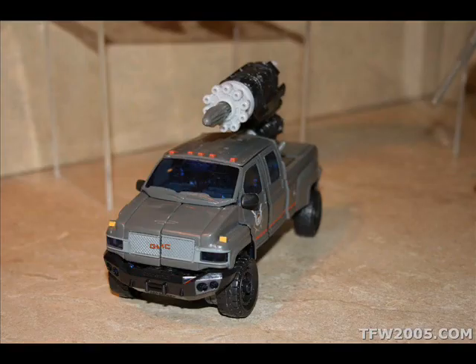Speaking of Ironhide, we're going to be looking at the new redeco, re-head-sculpted, new weapon figure. I initially thought it was going to be a black top kick pickup truck, but obviously it's grey. It does look really cool. New movie-accurate cannons and a new head sculpt — it doesn't look that much different but you can tell it's been re-sculpted. I like the little stamp on his door that says Nest Special Forces, with the Autobot symbol with a little beanie on top. That looks freaking cool. I'll be picking it up.